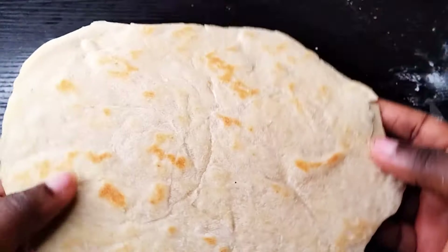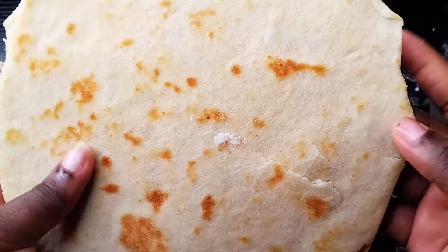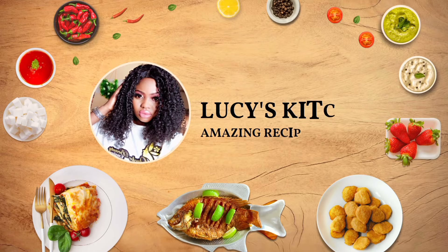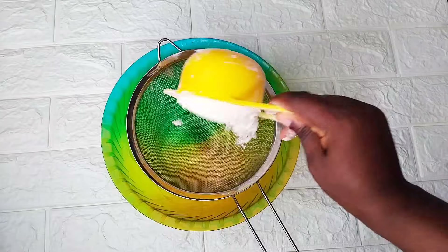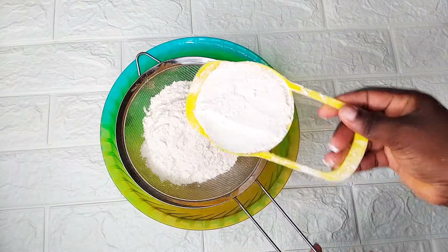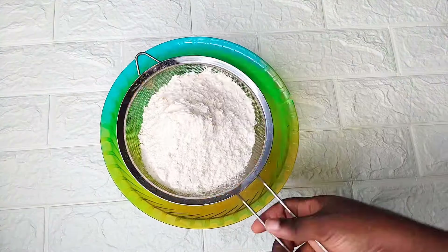In today's video I'll be showing you how to make a shawarma wrap. Welcome back to my channel, today we're making the shawarma wrap. For this recipe you need two cups of flour — all-purpose flour. You only need a few ingredients for this.